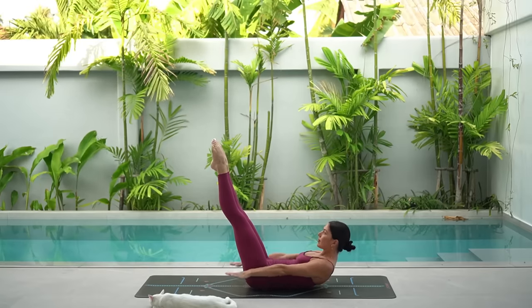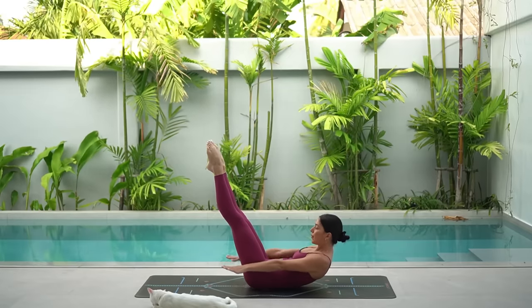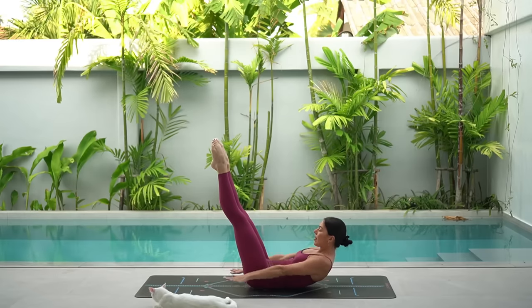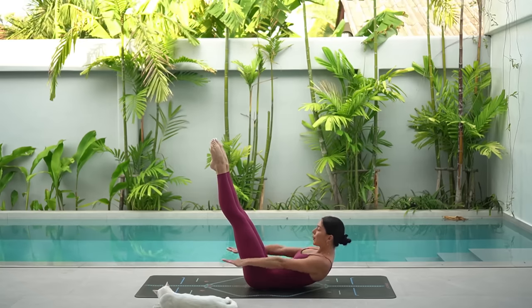Inhale two, three, four, five and exhale two, three, four, five. Really reach forward with your fingertips, lifting your head and shoulders up nice and high off the mat. Keep your chin slightly lowered, gazing towards your thighs. Keep pumping those arms — inhale two, three, four, five and exhale two, three, four, five.